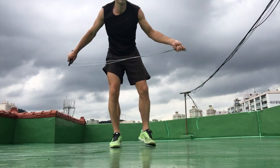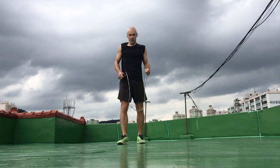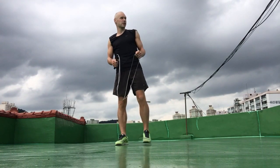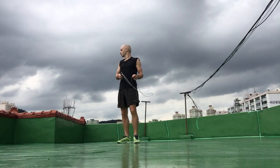I've warmed up just briefly — did some joint mobility stretches, which I've demonstrated in previous videos, and also a couple minutes of light skipping. So here goes.